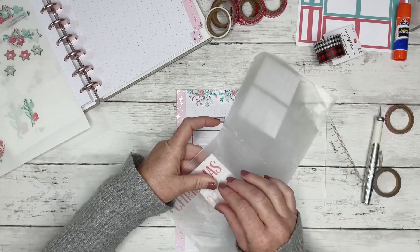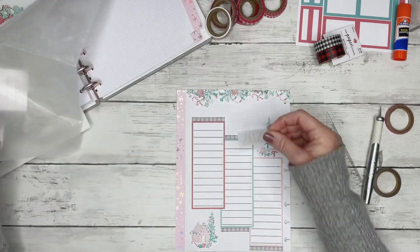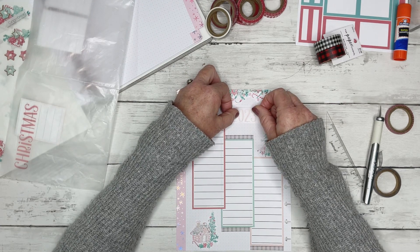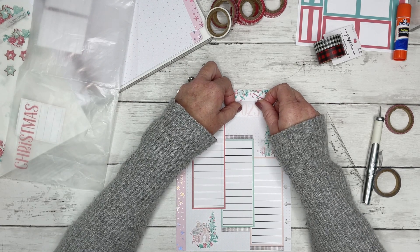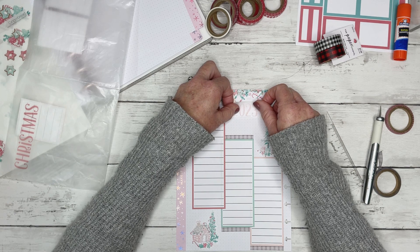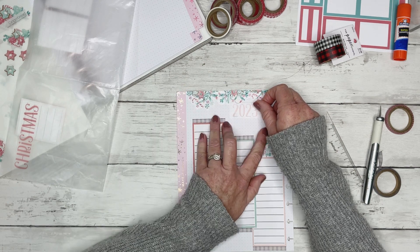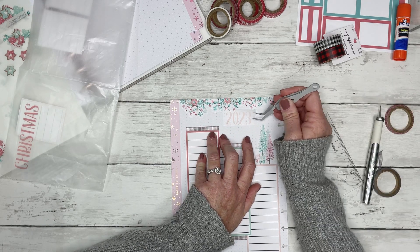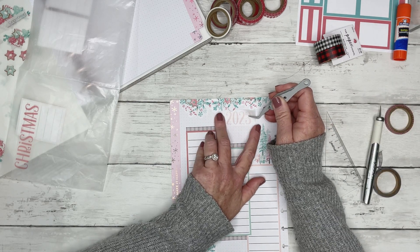I could put the 2023 here — I feel like it's kind of empty over here. So why don't we put my '2023' right here, and then we'll decorate a little bit around the 2023. This is so cute, I'm not going to want to write on it.